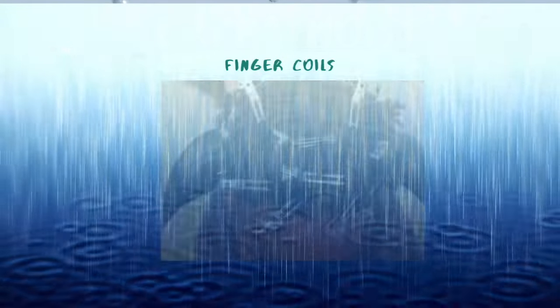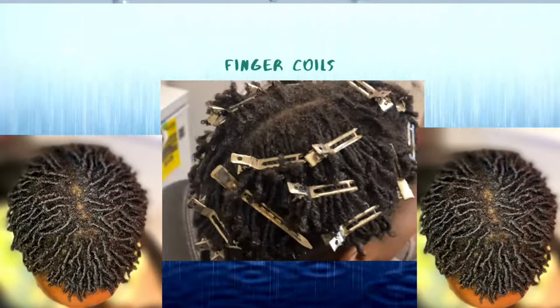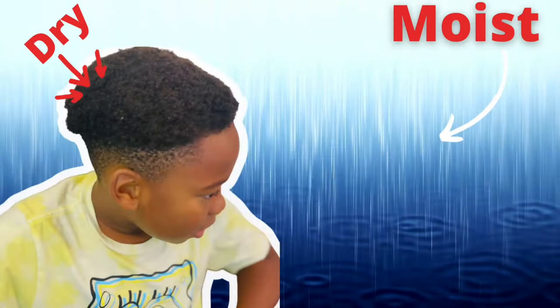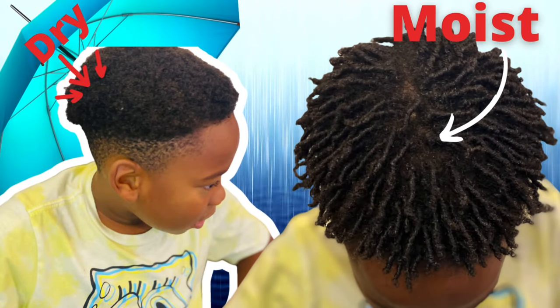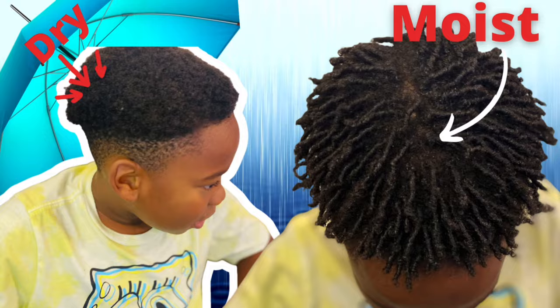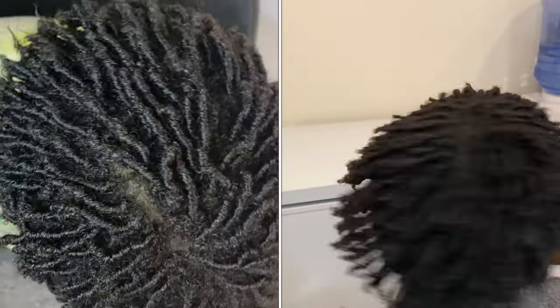Hello everybody, thank you for tuning in. I'm so excited to make this video — it's about finger coils on 4C natural hair. If you want to go from dry, dull hair to moist hair, I have you covered. I have the secret, I have unlocked the key. If you want extreme moisture and a lot of body, then stay tuned.